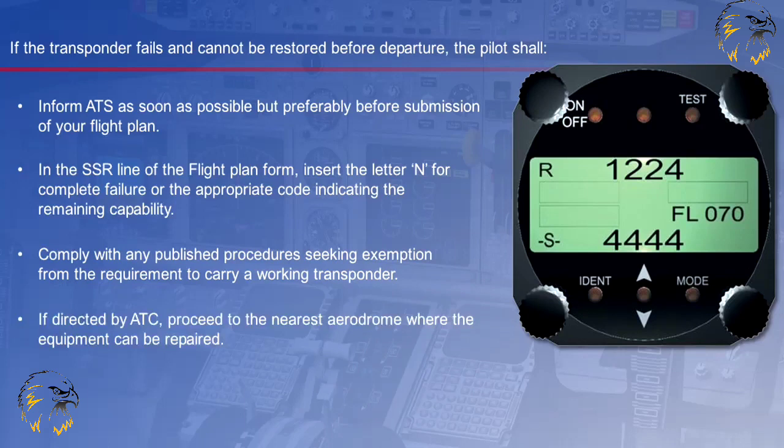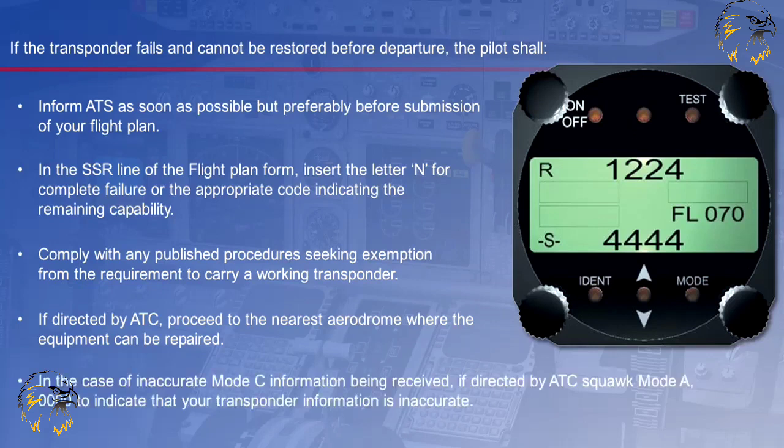If directed by ATC, proceed to the nearest aerodrome where the equipment can be repaired. In the case of inaccurate Mode C information being received, if directed by ATC, squawk Mode Alpha 0000 to indicate that your transponder information is inaccurate.